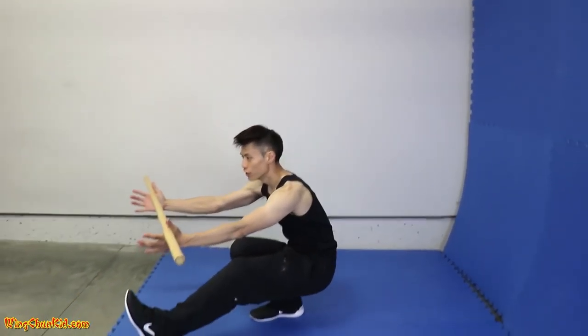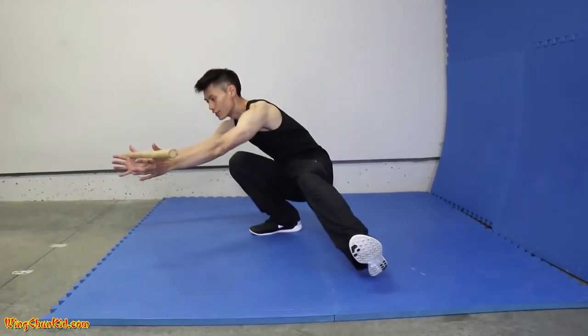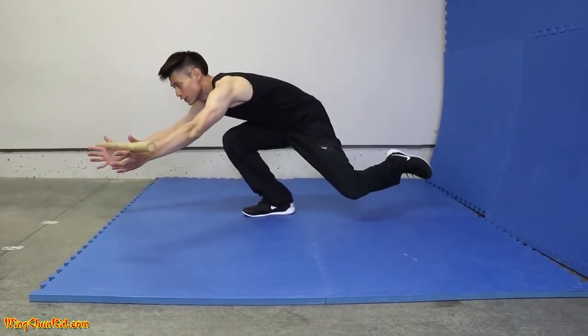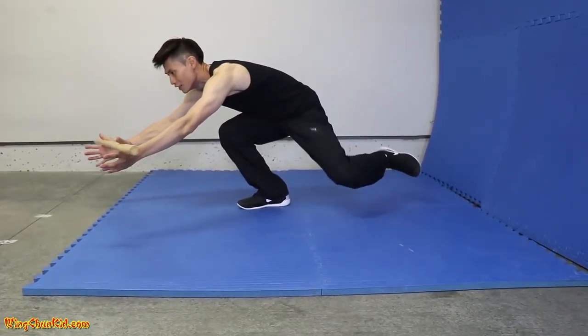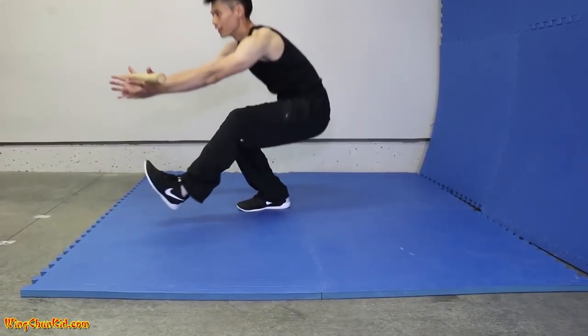And when you get to lower position, move out your left leg to the side, rotate it to the back, to the side, back to the front, and back up slowly.